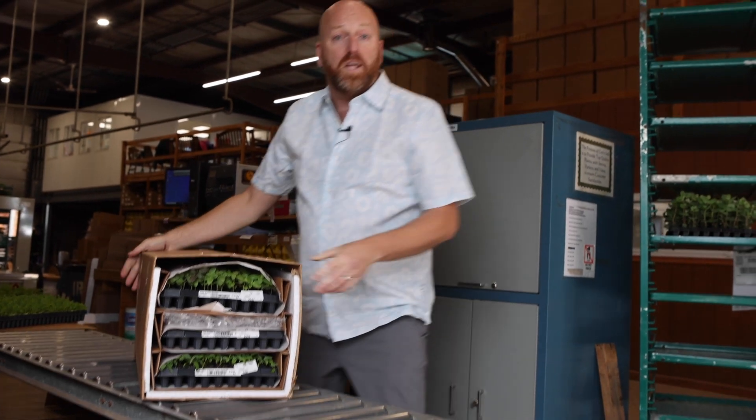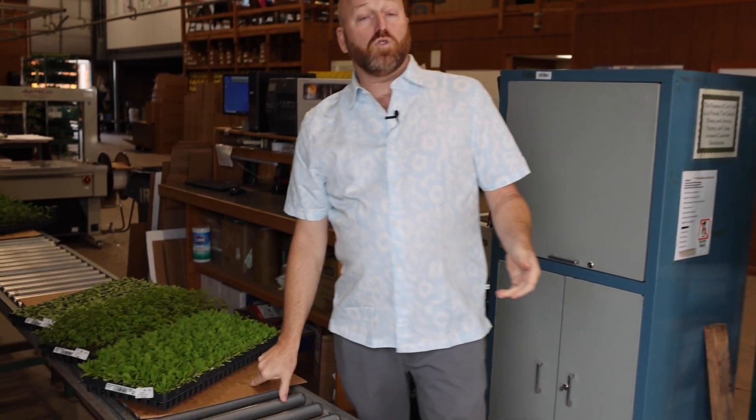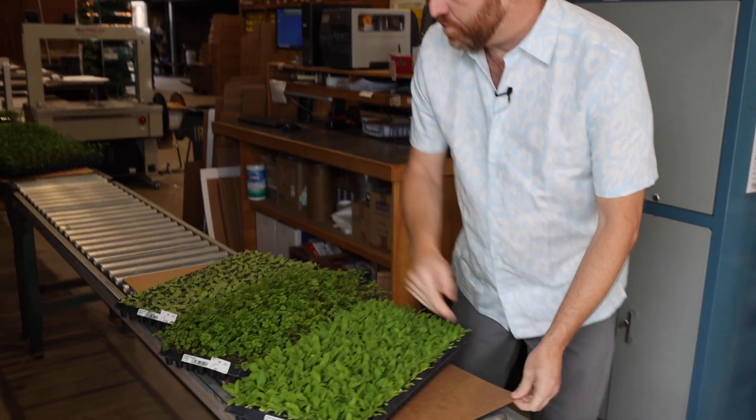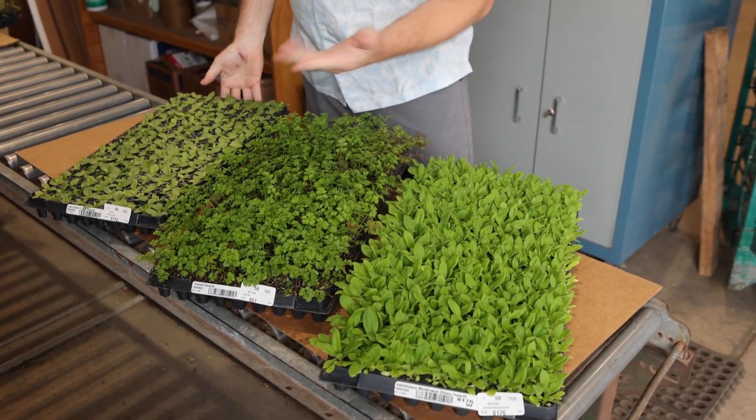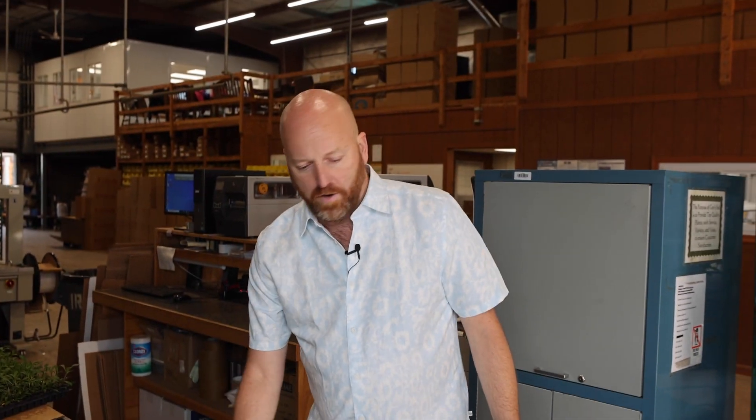Let's talk a little bit more about what will actually fit in one of these boxes. We tell you that you can fit three full trays — and here's three full trays — with some Helichrysum, some Daucus probably, and some Lisianthus. That's easy to figure out.